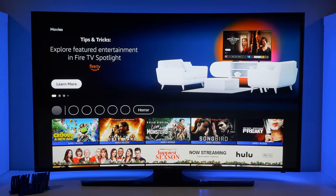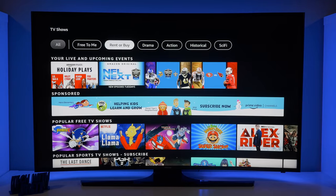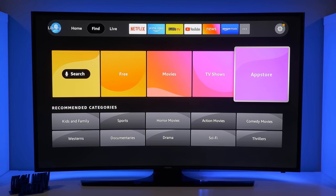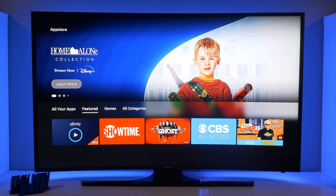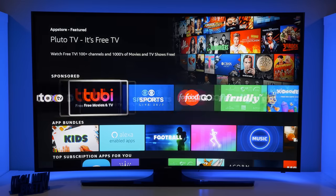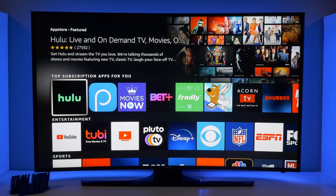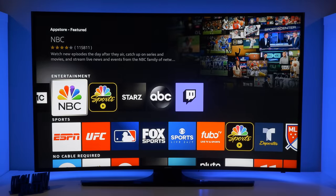Next we do have the TV section. At the top you have a sort option — you can show all, free to me, available for rent and buy, drama, action, and so on. Last we have the App Store. If there's a service you already pay for and want to download the app, you can come here to the App Store, search for that service, then download it and sign into your account. So if you use Xfinity, Showtime, CBS All Access, or T-Vision, you have all of those options here. Amazon has done a great job getting services on here — Hulu, YouTube, YouTube TV, Pluto, Disney Plus, NFL, ESPN, and so on.